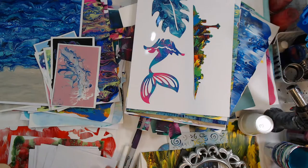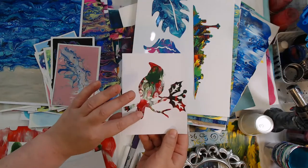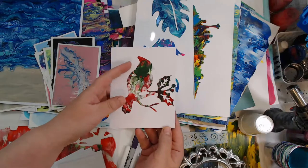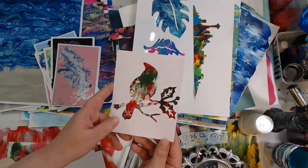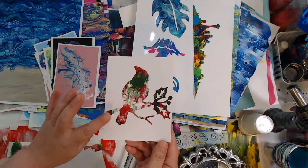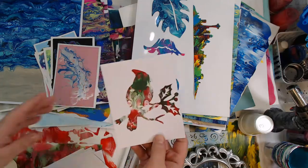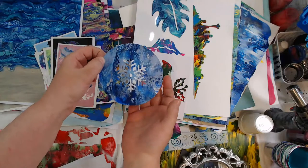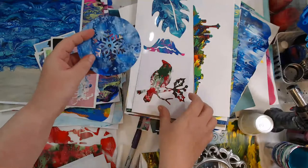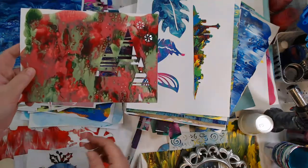I used the E6000 jewelry glue - E6000 makes one specifically for jewelry. One example - last year for Christmas I did a whole series on Christmas paint pours and one of the videos was Christmas cards. I paint poured on photo paper, then ran it through my Cricut. You can run the painted papers through the Cricut - I have the Explore Air 2 - on a setting just a little bit thicker than cardstock. You can cut out all kinds of shapes.